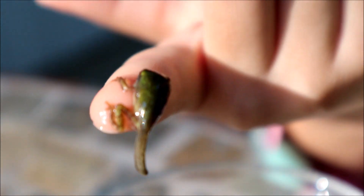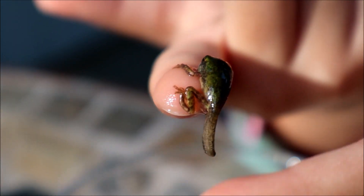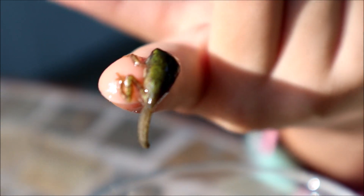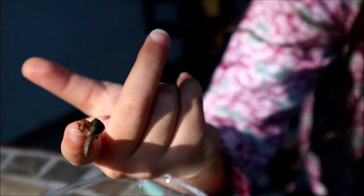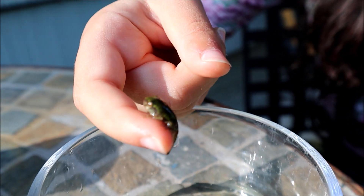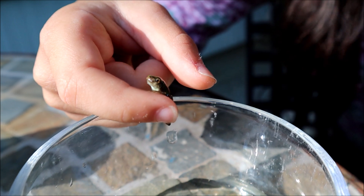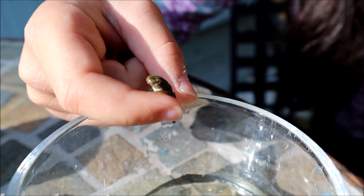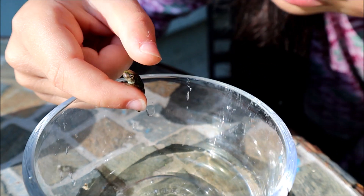This is a young guy. You could tell because he still has a tail, but it's constantly getting shorter. And soon, maybe in a couple of weeks, his tail will disappear into his body and he'll be done transforming into a grown-up frog. Sorry for all the beeping in the background — there's some construction near our house — but I couldn't wait to show you this guy.